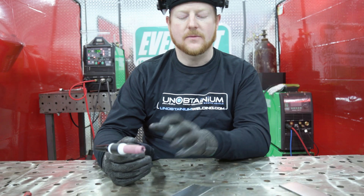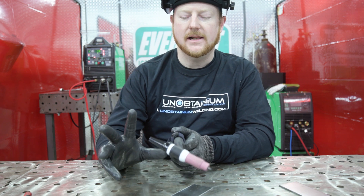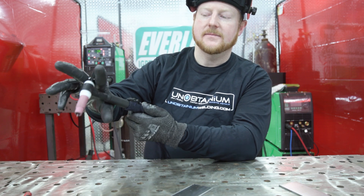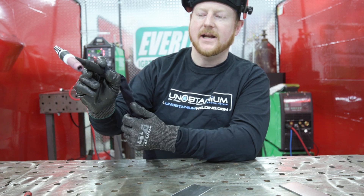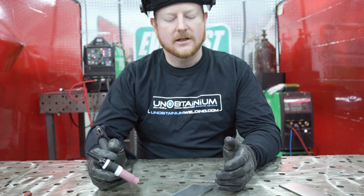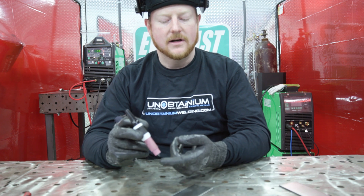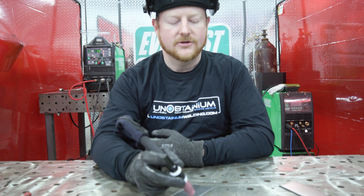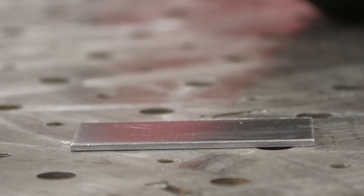Now that we have everything hooked up, our material and our torch are set up. Let's talk a little bit about how you hold the torch. I like to hold it between my thumb with the back cap going between my first two fingers. That grip can be extrapolated anywhere along the torch depending on how you want to hold it. We'll work on initiating the arc with the pedal, talk about our tungsten-to-work distance and gas coverage, and also show some angle shots and how changing the angle can help.